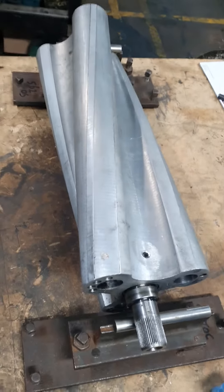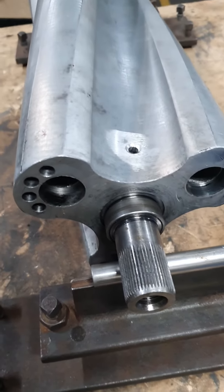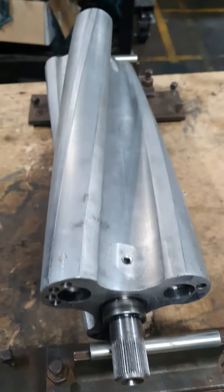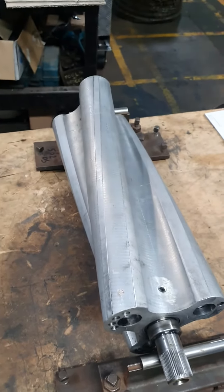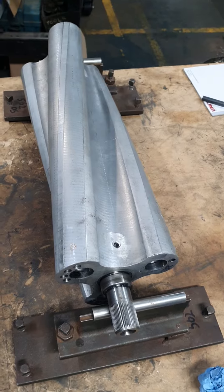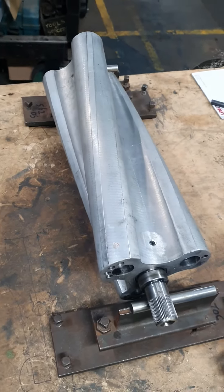So that tells me that that's near enough — I didn't have to worry about taking anything out of this end here. It was pretty close. Obviously the better things are balanced, the smoother they're going to run. So that's about that. I'll do the other one now.